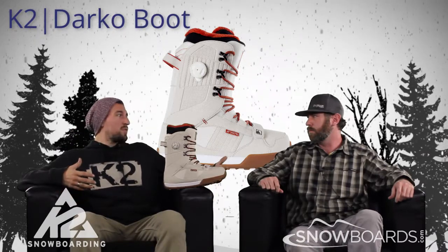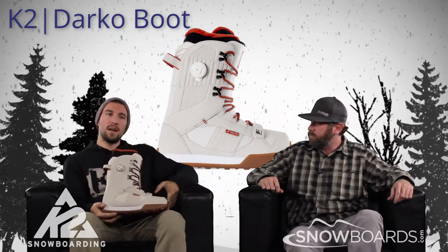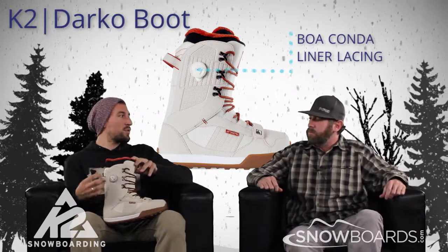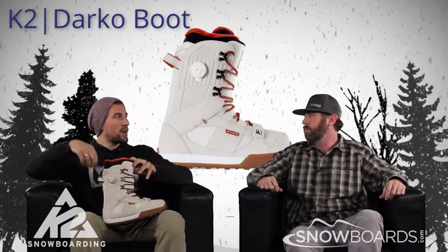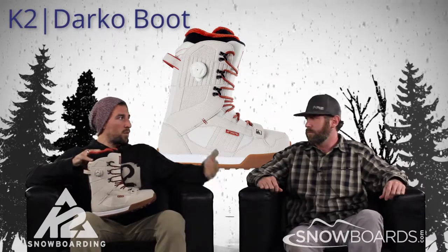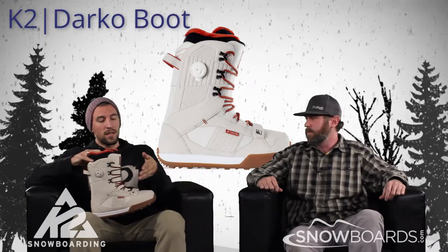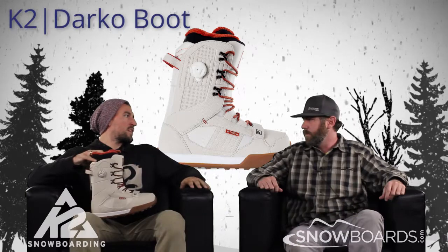Some of the key features that make it so unique: first, we'll talk about our BOA knob on the side here. We have something called BOA Conda, and that's how we actually operate the interior of the boot. We get pressure on the top of your instep, but it also sucks you into the back of the heel cup of the boot. For a park rider hitting rails or anything, we don't want any forward movement inside that boot whatsoever, so the BOA Conda is going to keep you locked in and give you a better freestyle orientation as far as how you fit inside the boot.